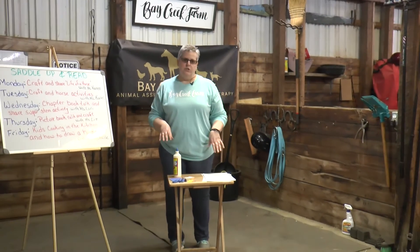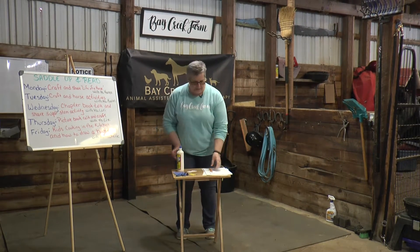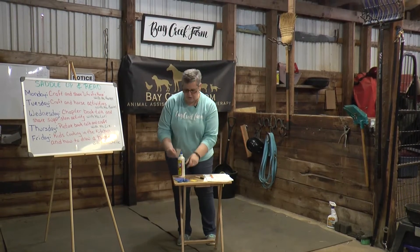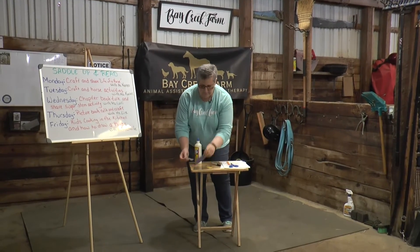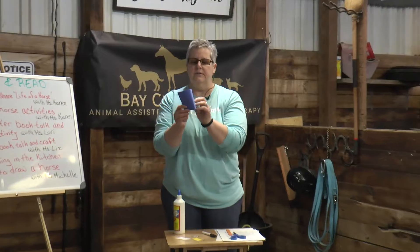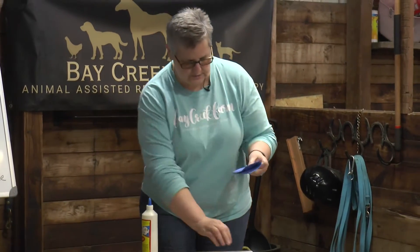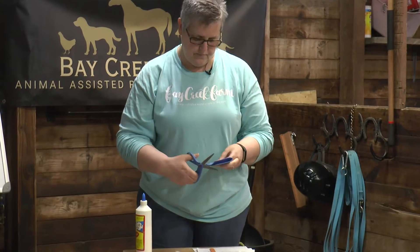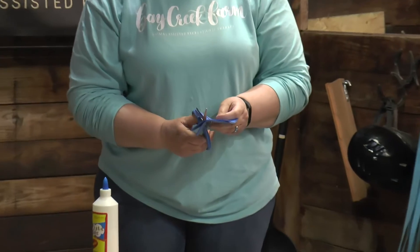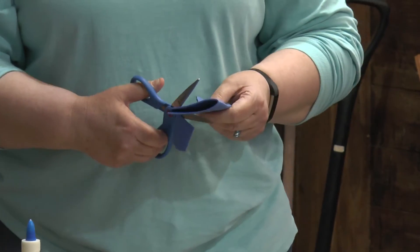Today's craft that I'm going to show you is actually a horse bookmark. We'll have all the supplies in there for you. You're going to have a little template that you can draw on your foam. I already have that drawn on there. You're going to take this template, fold it in half, and just cut out the horse's shape so both sides of the horse match when you double it up.